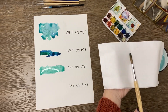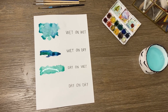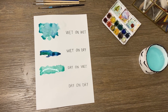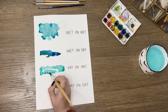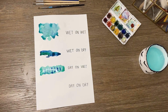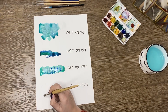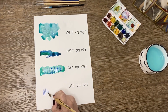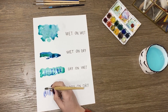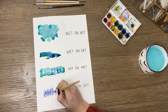The dry-on-wet technique means your paper should be wetter than your brush. It is used to create subtle details and add depth to your painting. Lastly, the dry-on-dry technique is when you paint with a very dry brush onto a dry paper — a great technique to add texture and sharp details.